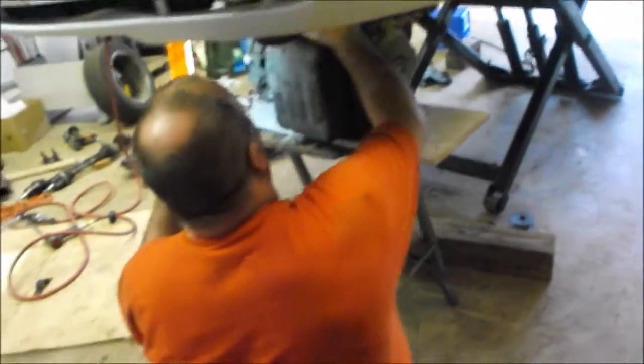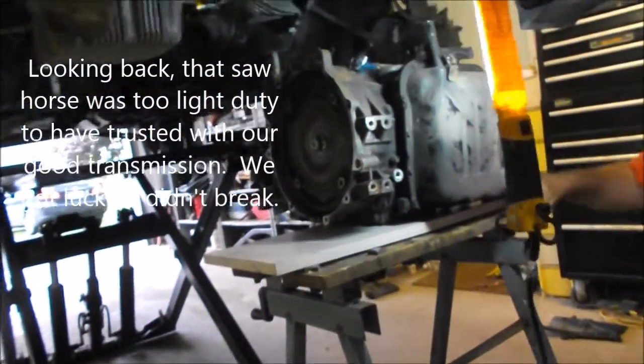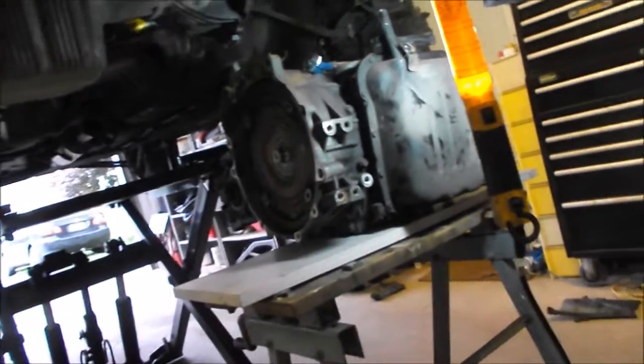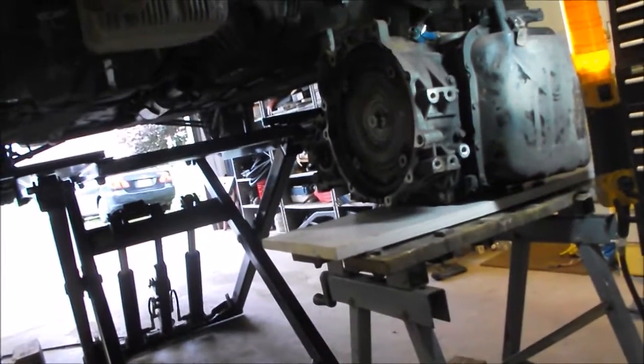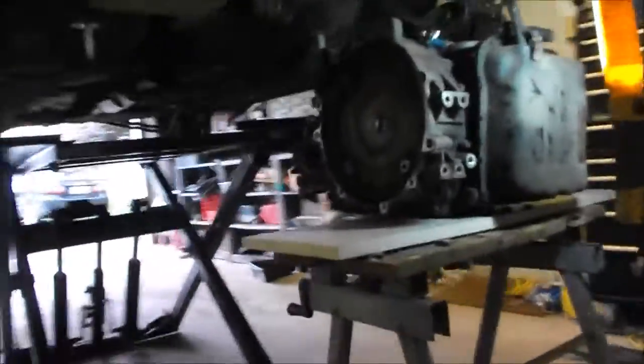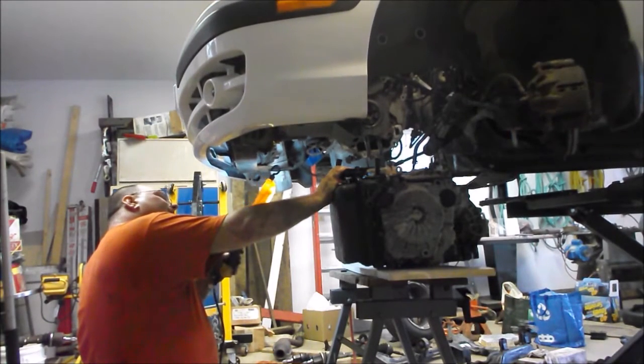We decided on a different approach to put the new transmission in. We've got it up on a sawhorse — a folding one that's pretty cheap but seems to hold enough. We reinforced the top a little bit. The bottom of the transmission is about 32 inches off the ground. The car is above it and we're going to lower the car down. The transmission is already basically level, so in theory it should line up with the dowels and we should be able to get some bolts in there without too much difficulty. There are two dowels on it.